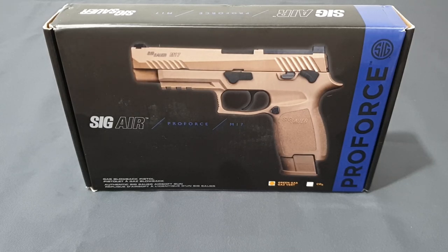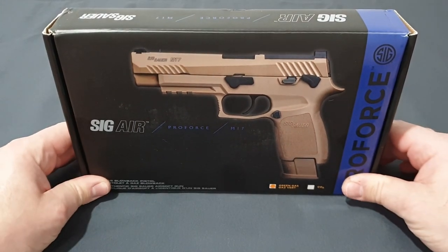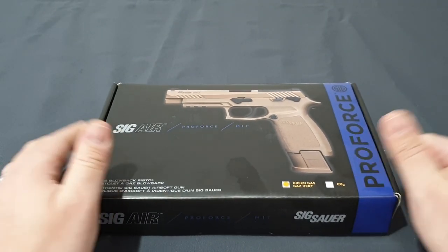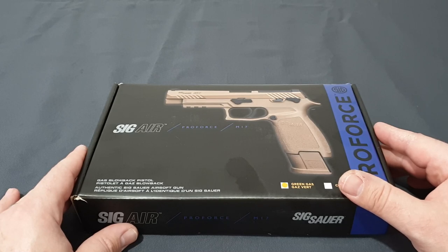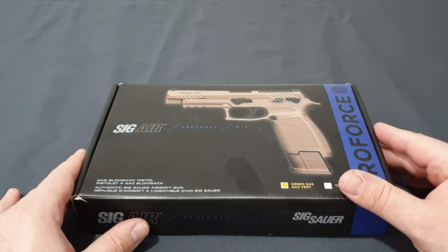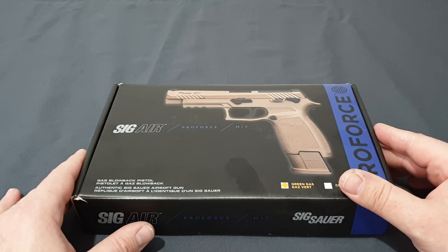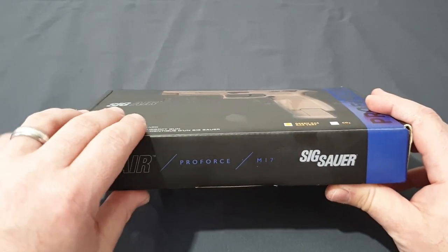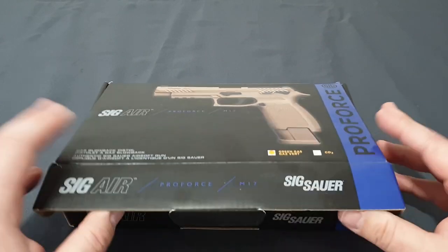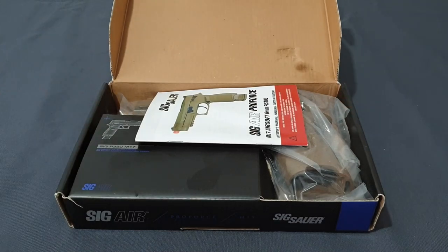Let's open this box and take a look at what the M17 is in airsoft. Proforce's idea was to make a one-to-one replica for training — to sell it to police and military because it's cheaper to shoot airsoft BBs than simunitions, and you don't have the risk of accidentally shooting each other. It gives you the feedback, the same manual of arms, the same weight and feel before you get hold of the real one. Airsoft is a great training tool.